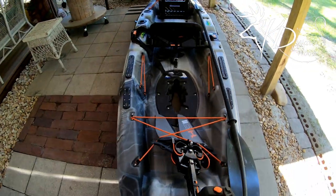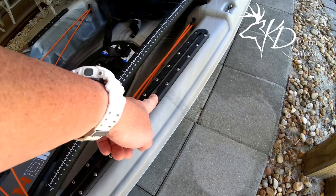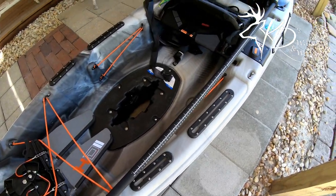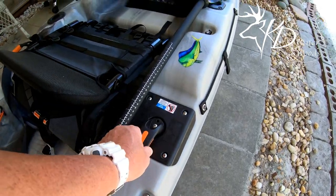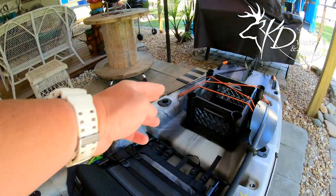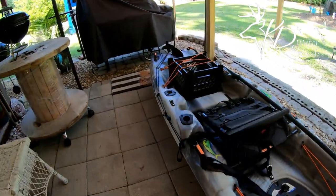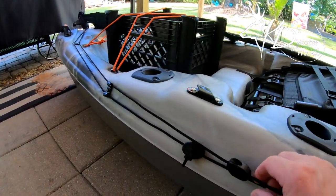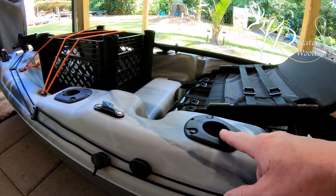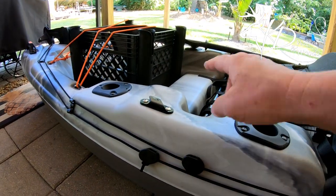It does have additional places here for attachments — I've yet to get any attachments for it. It does have a rudder control; there is a rudder on the back. It has these two lines where you can pull the rudder up and pull the rudder down, and you have to adjust those.